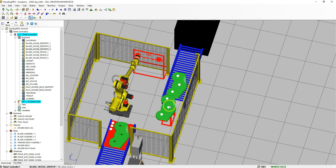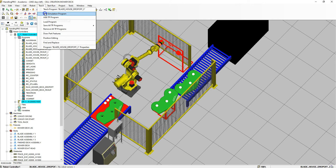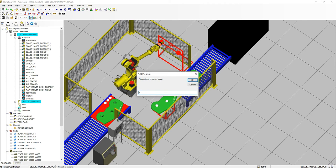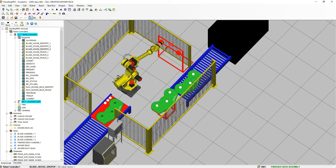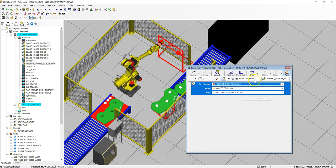Next we're going to handle the finished mower deck onto the actual conveyor belt. Let's add a new simulation program — let's call it finished mower deck pickup. We're going to do the pickup first. Hit OK. We are going to do a pickup — we are going to pick up the finished deck assembly from the mower jig with the suction. We're going to wait that half second. Close that out.